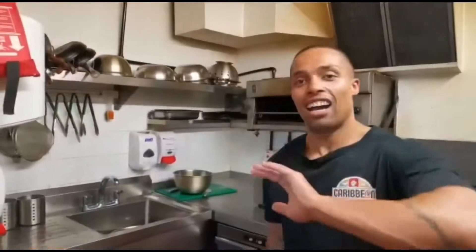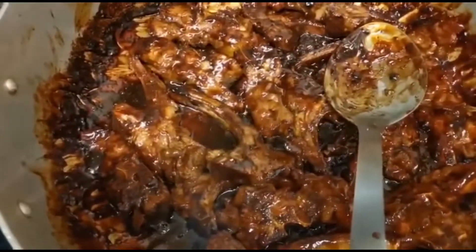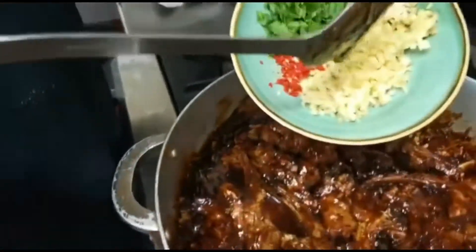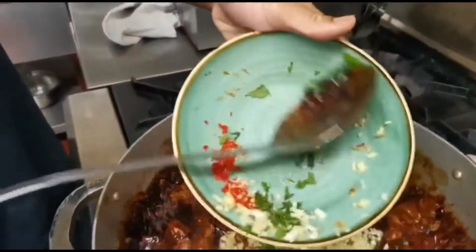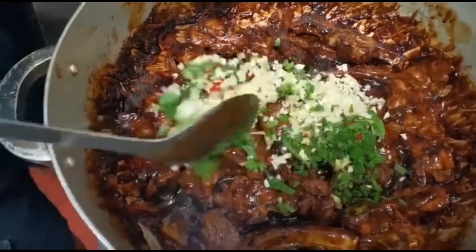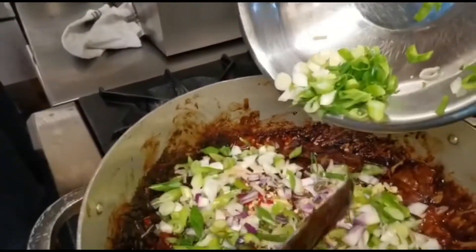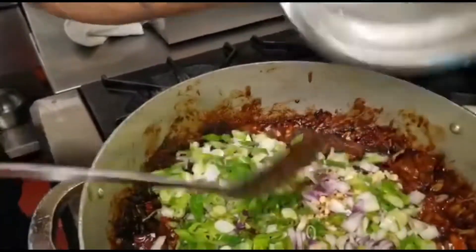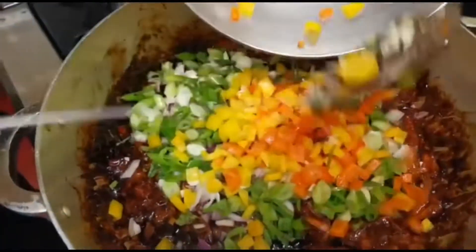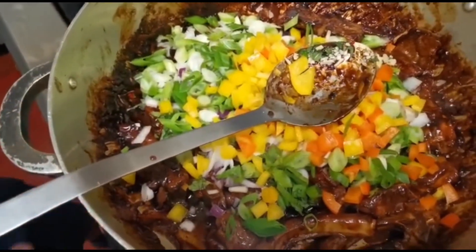We're back. We have sealed the lamb chops, browned them up, and now we are ready for ginger, garlic, mint, and the scotch bonnet. We've browned off the lamb chops and are adding the red onion, spring onion, white onion, two peppers, and the ten cherry tomatoes.